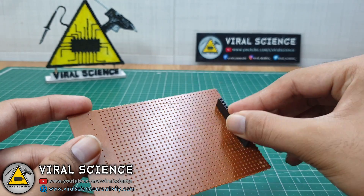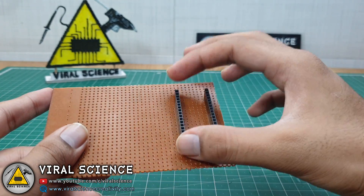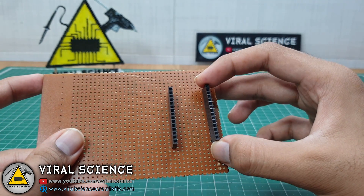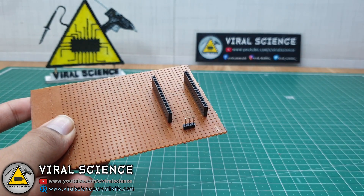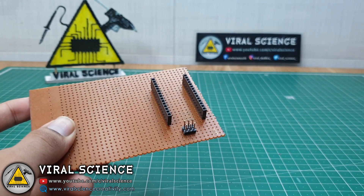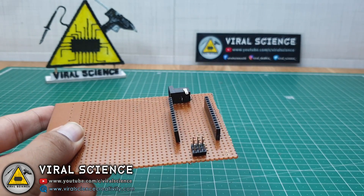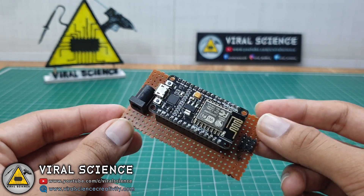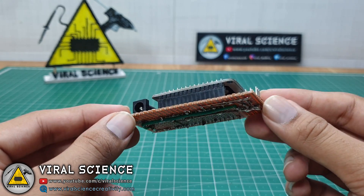Now I am making a PCB so it will look neat and clean. After soldering all the connections, the PCB looks like this.